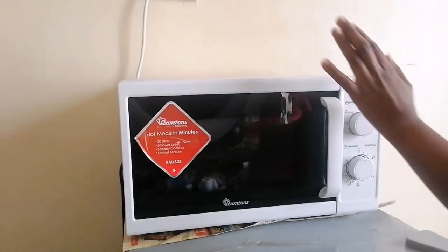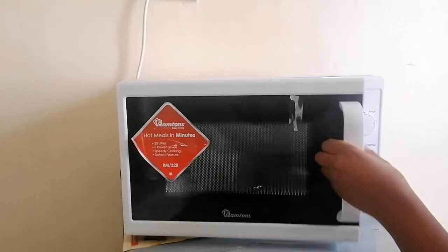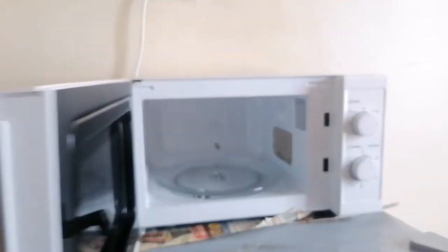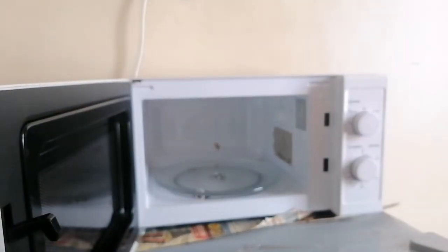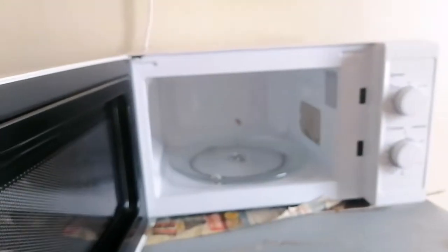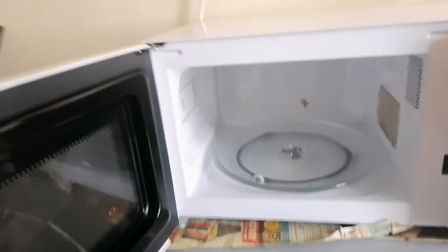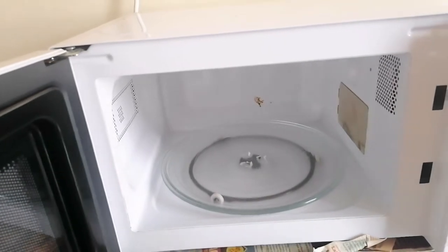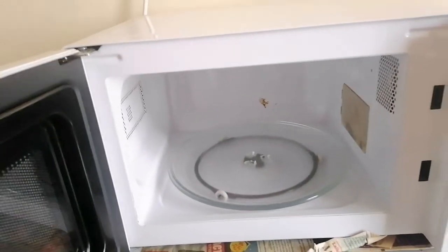This is my microwave — it's a Ramtons. I had to go inside and remove the turntable. It's not that dirty, as you can see. There's a burnt spot here but I'll try and see if it comes out.